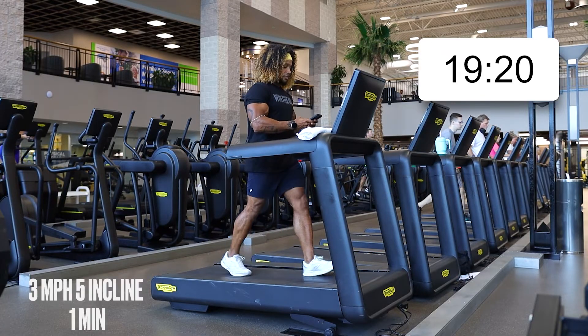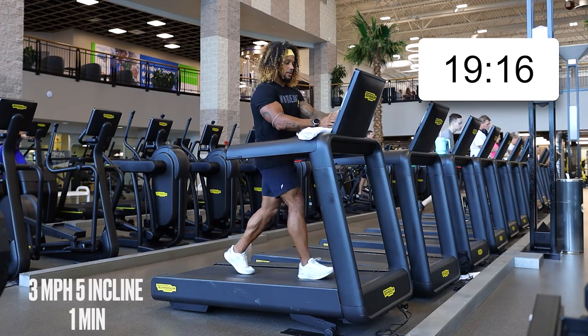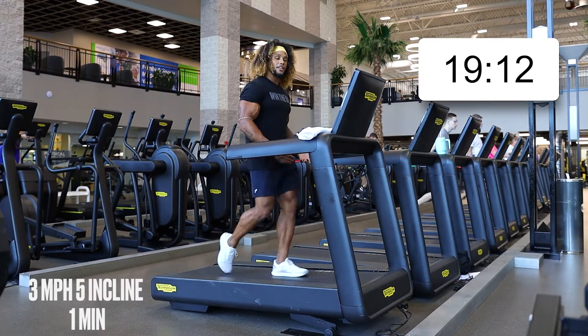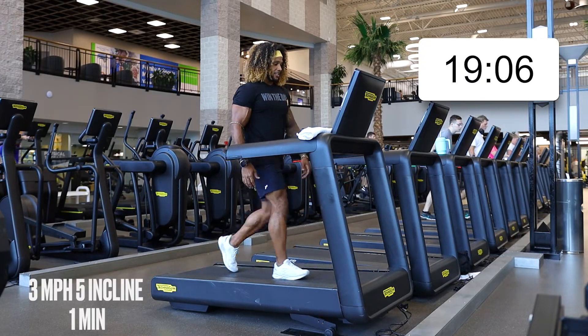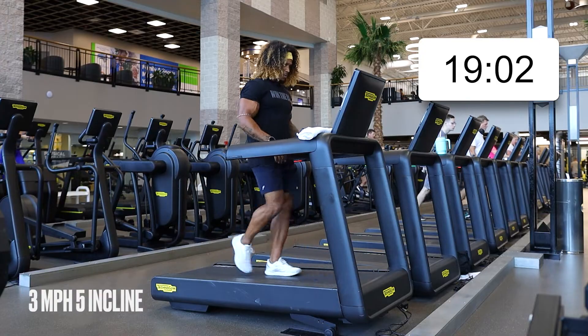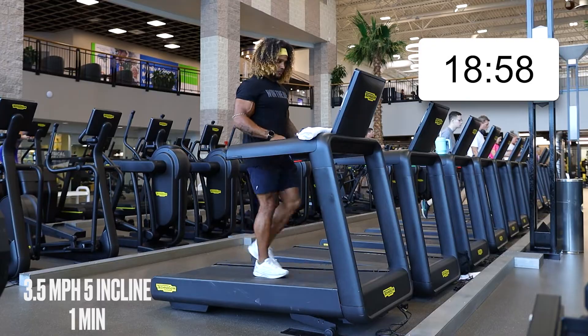We're getting our warm-up here. Starting off at five percent incline, three speed. I'm going to be going along with you for this cardio session. Cardio is not necessarily the most fun thing to do, so it's always easier when you have someone there to push you along. Starting off with two minutes — first minute at three, then crank it up to 3.5 for the next minute.